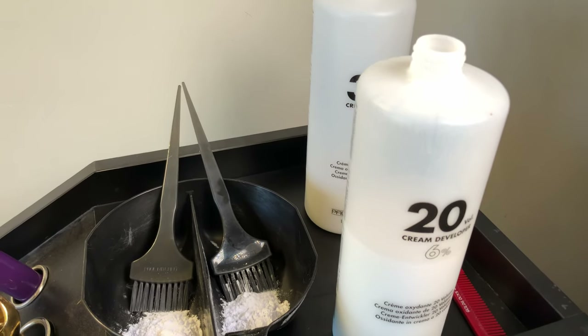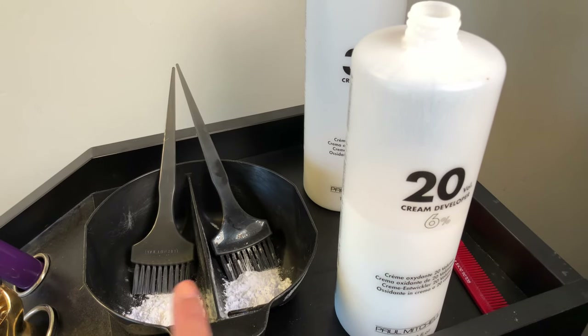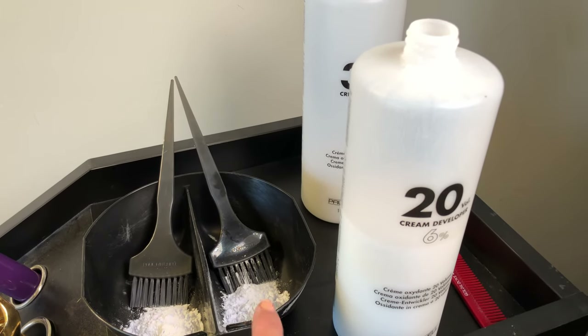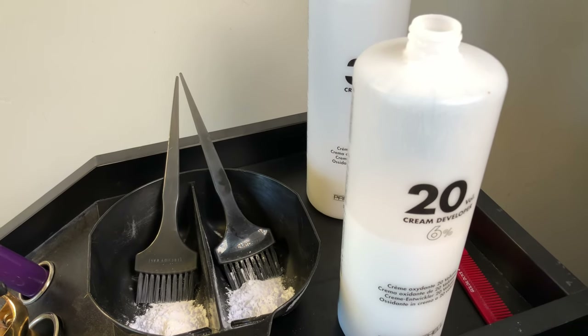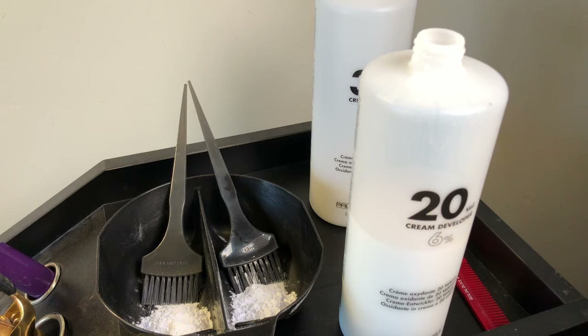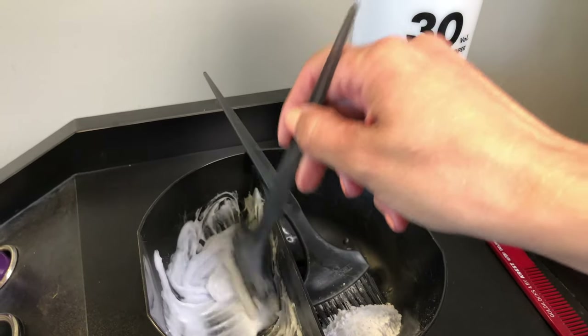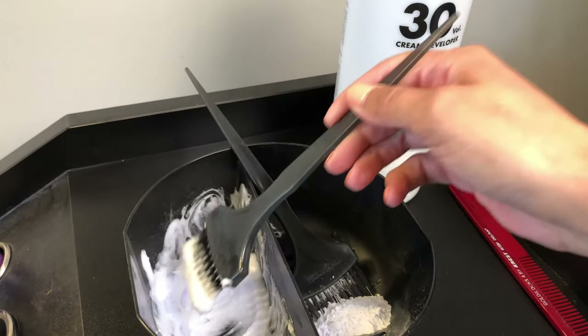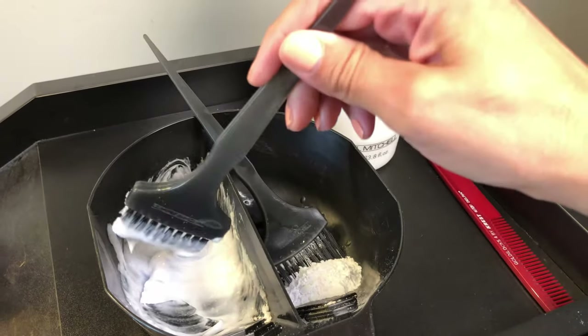I only did a half scoop in each side. This side will have 20 volume and this side will have 30. I normally like my consistency to be similar to cake frosting, so I'm going to go ahead and mix that now. As you can see I already mixed this one — very close to frosting for a cake.